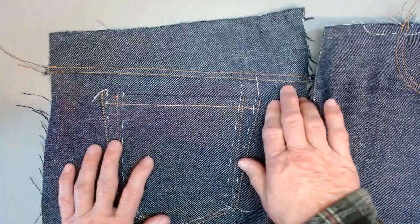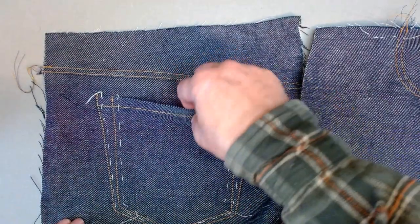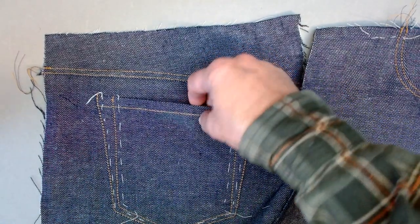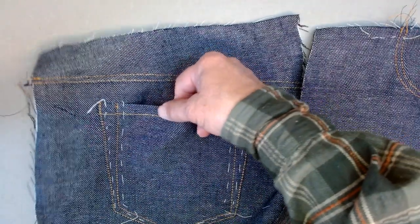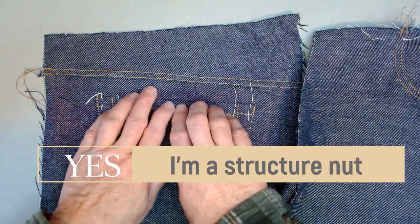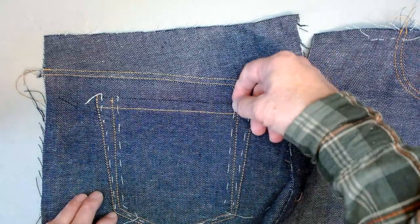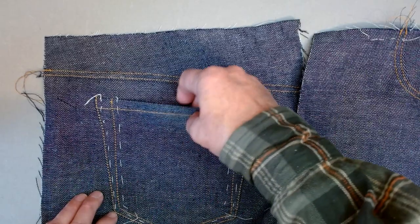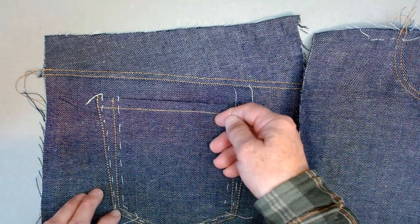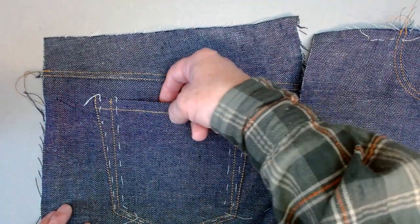Another thing I've noticed about this pattern: the top edge of the pocket is created by turning a quarter of an inch and then a half inch and then topstitching it. I just wish it was a little bit beefier here — this is just a personal preference. In hindsight, I wish I had either inserted a little half-inch strip of fusible interfacing here, or extended the pattern up a bit so that I ended up folding it over a half an inch twice, just to make it a little more substantial in this back pocket.